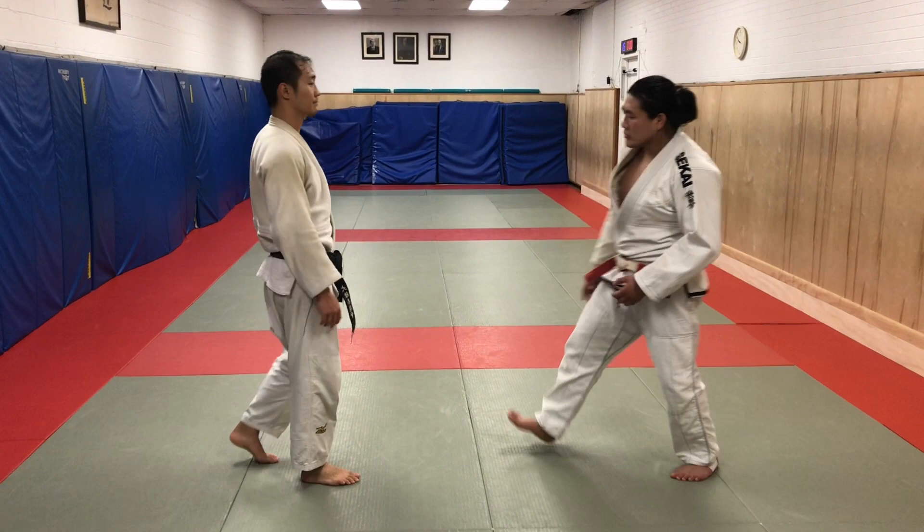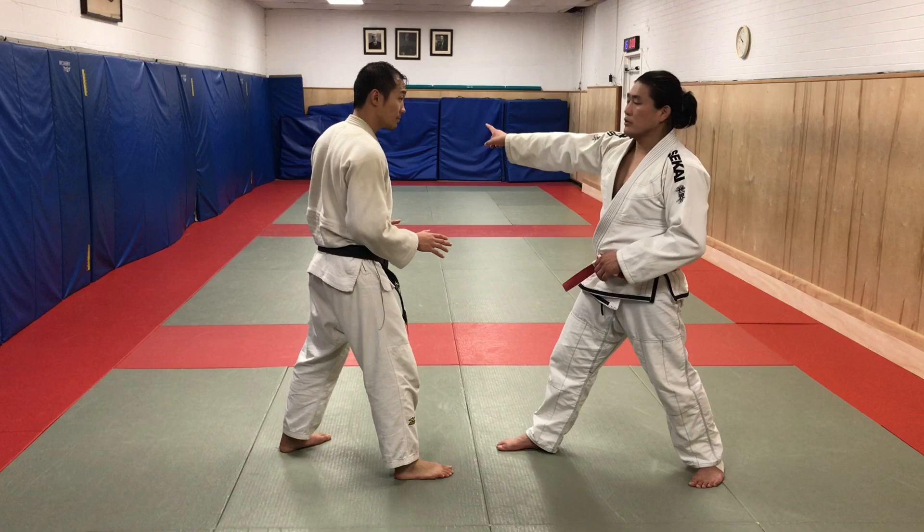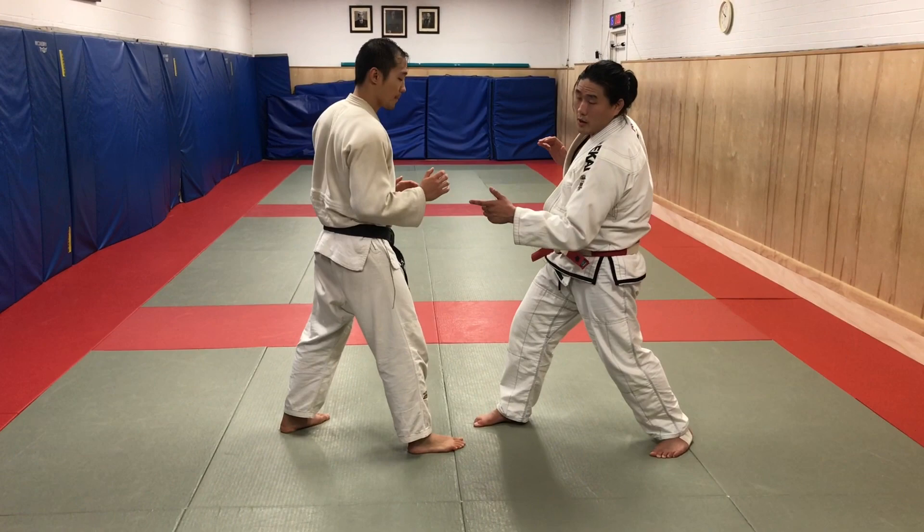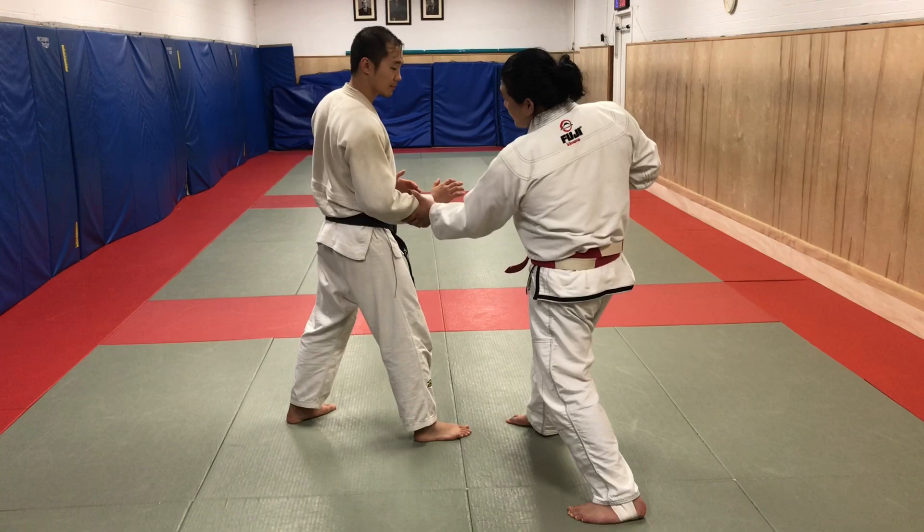Let's look at some grip fighting strategies. We bow. Peter is leading with the right leg, so I immediately make an assumption that he's going to turn to this direction. First, I want to turn my shoulders so that my sleeve hand is slightly further away and the sleeve I'm looking for is slightly closer to me. You could always take this one step further by creating a sidestep angle.